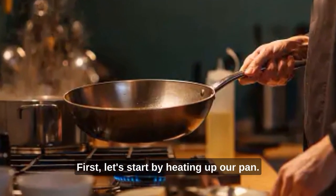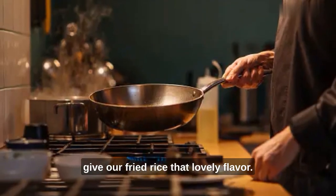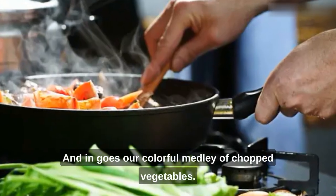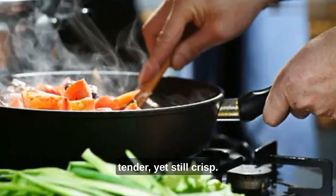First, let's start by heating up our pan. A little oil goes in, just enough to give our fried rice that lovely flavor. Now, let's scramble those eggs right in. Push the eggs to the side, and in goes our colorful medley of chopped vegetables.